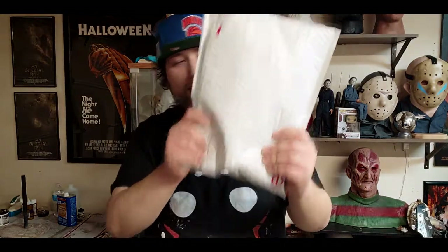Welcome back to the channel. Today I will be showing you how I paint Michael Myers masks, and I'm going to be doing it with this mask in this package. I just love how they pack these things. This is the Trick or Treat Studios '78 that I purchased on eBay, from a business here locally in California. I'm shooting this on my Samsung Galaxy S20 Ultra, FYI.